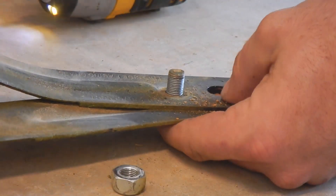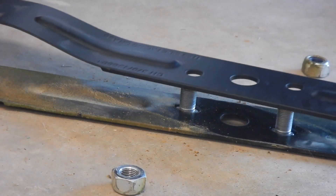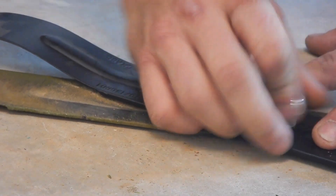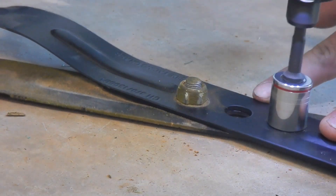So as soon as you zip these bad boys off, you're just going to slide the old blade off, put the other bolt back in, slide the new blade on — and there's only one way it can go. Go ahead and get your nuts started here, zip zip, back on the 11/16ths.